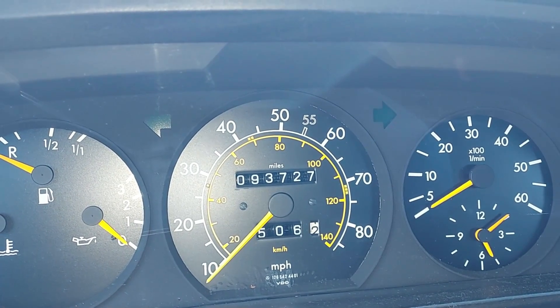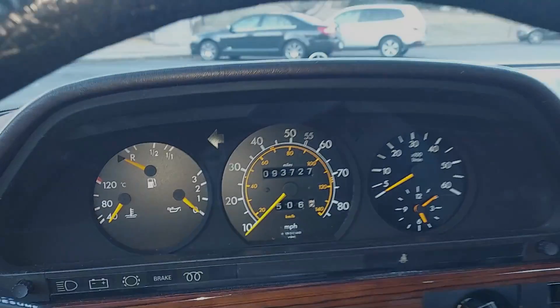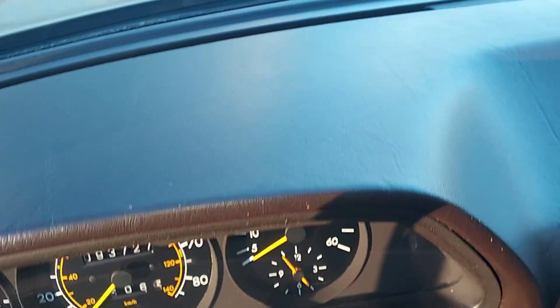I think I had 92,000 miles when I picked it up, so I put a little bit of miles on it. Flawless dash.